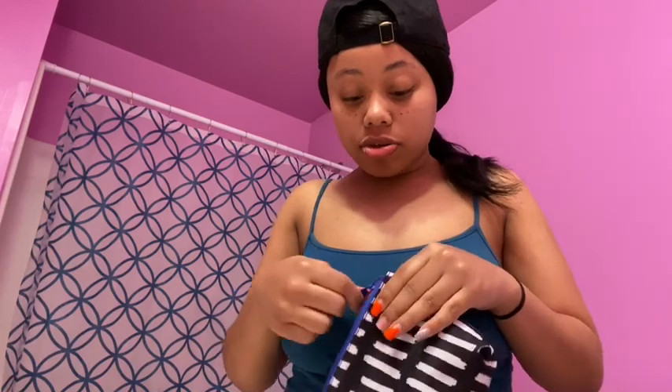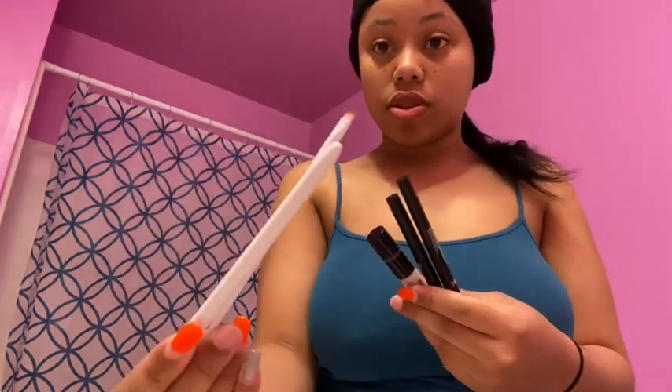Here in this pouch which I got from the dollar store — I'm going to show y'all some of the stuff I got. I got these two brushes from the dollar store and I got the pouch from the dollar store. That's it. These makeups I got from Jules.